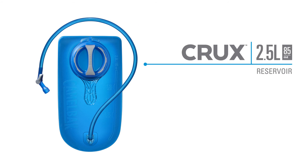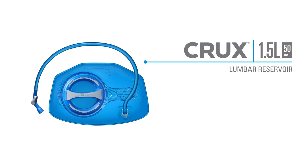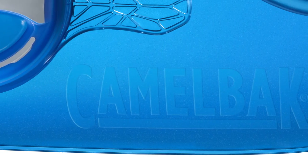Our basic series of Crux reservoirs features all the same technologies as our standard series, but without QuickLink or baffles. These reservoirs are found in our more classic, minimalist pack styles.